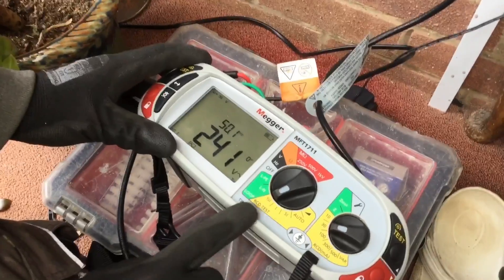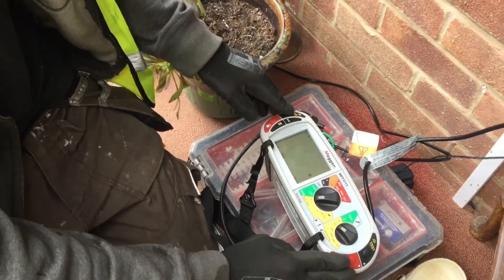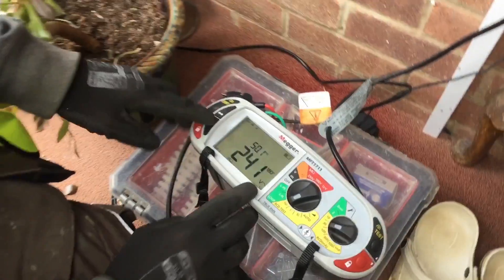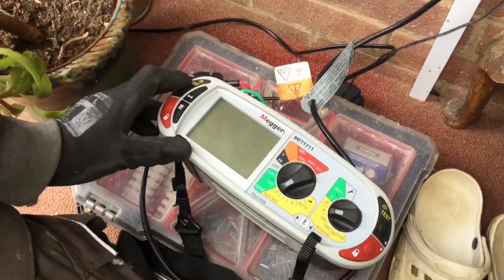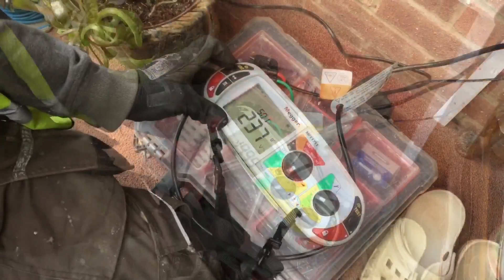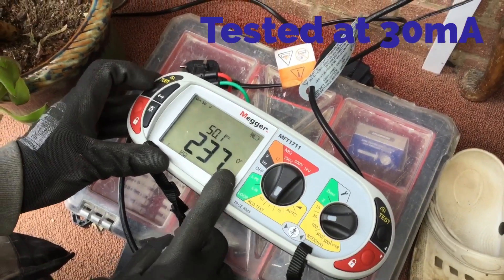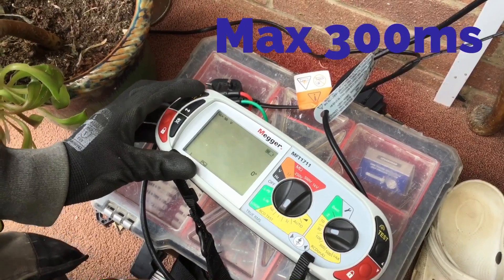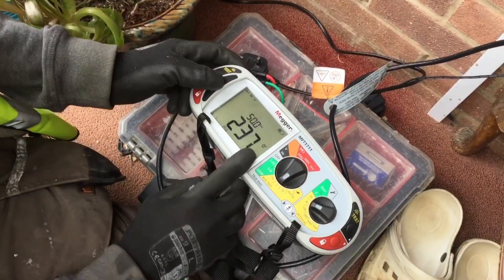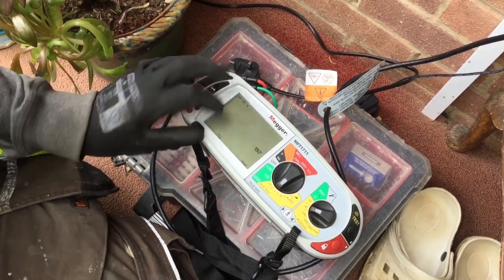I'm testing the RCD on the circuit we've been working on at 15 milliamps at zero degrees — tested and nothing happened. I then swapped it to 180 degrees and retested — nothing happened again. I then tested the RCD at its full rated value of 30 milliamps at zero degrees; it should disconnect within 300 milliseconds and it did so in 35.3 milliseconds. After resetting the RCD, I swapped to 180 degrees to redo the test and recorded the highest reading — that one was 26.1 milliseconds.